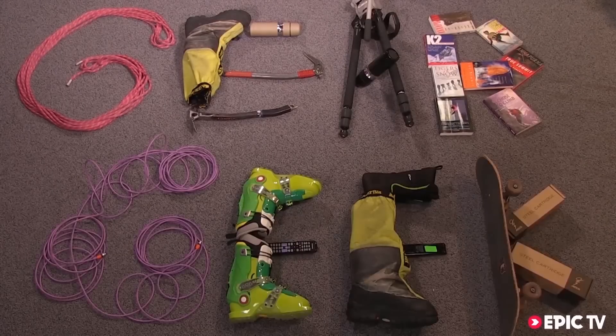Gear Geek! Hi, I'm Tom Entwistle, I act as European Sales Manager for Osprey. Matt Helliker, one of our sponsored athletes, close friend and partner of the company, just going to run through the updated Code series, our backcountry ski pack.